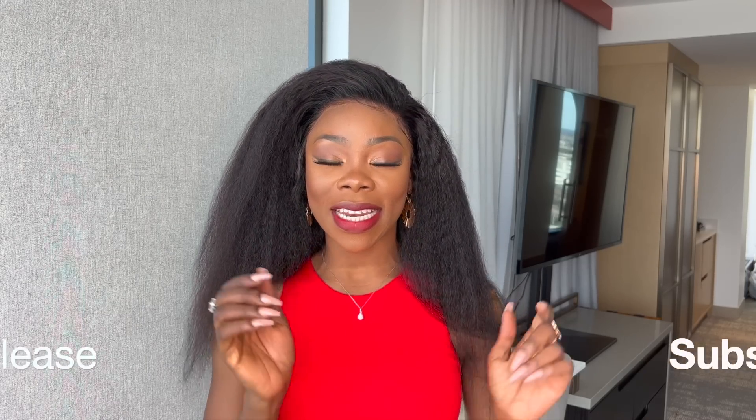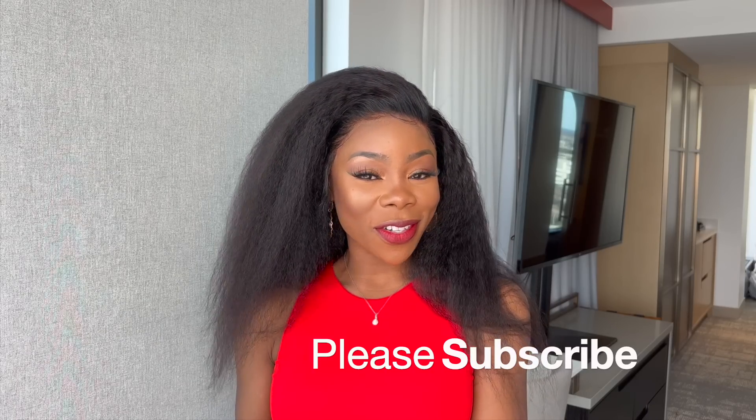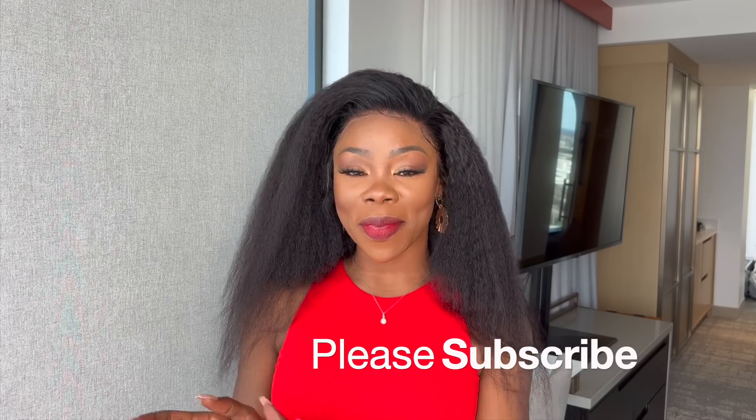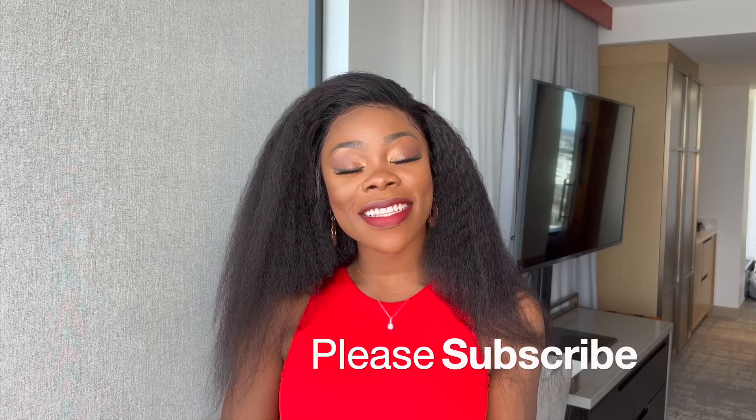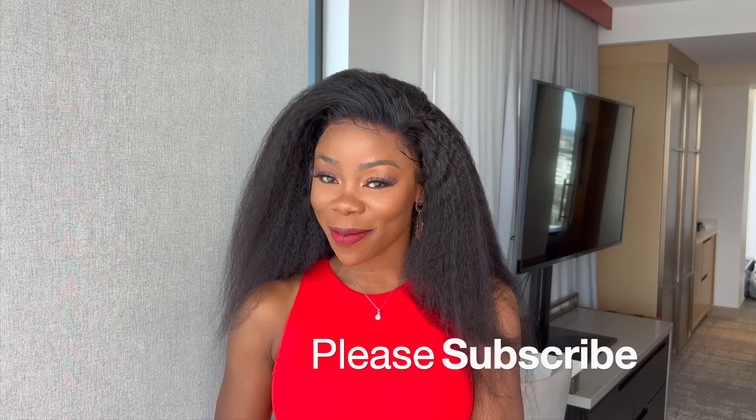Please go ahead and check out the description box for all the info on this hair. I also have a special discount code for my viewers only, so check that out as well. That is it for today's video — I hope you all enjoyed it. If you did, please give it a big thumbs up. If you haven't already, hit that subscribe button and turn on your notification bell so you never miss another video. Thank you all so much for your love and support — I love you all and I'll see you in my next one. Bye!